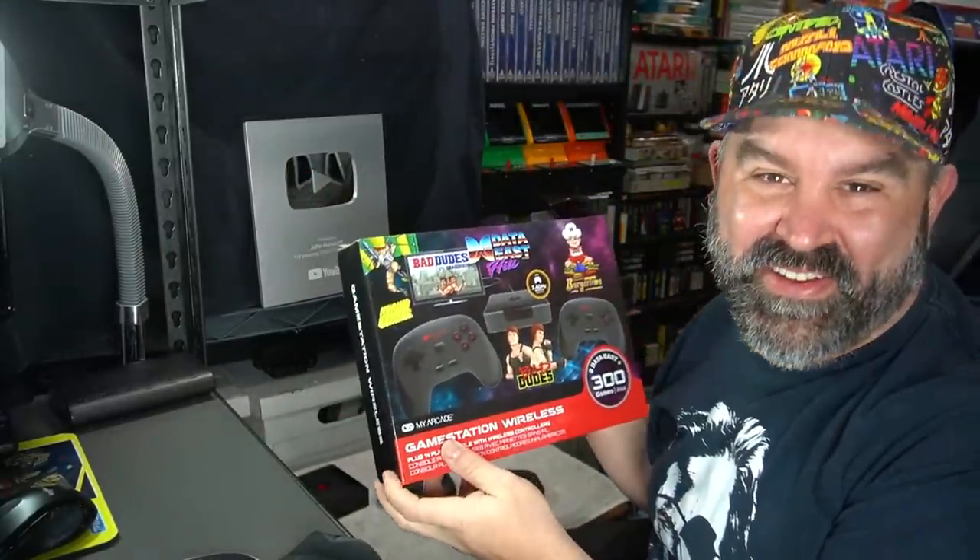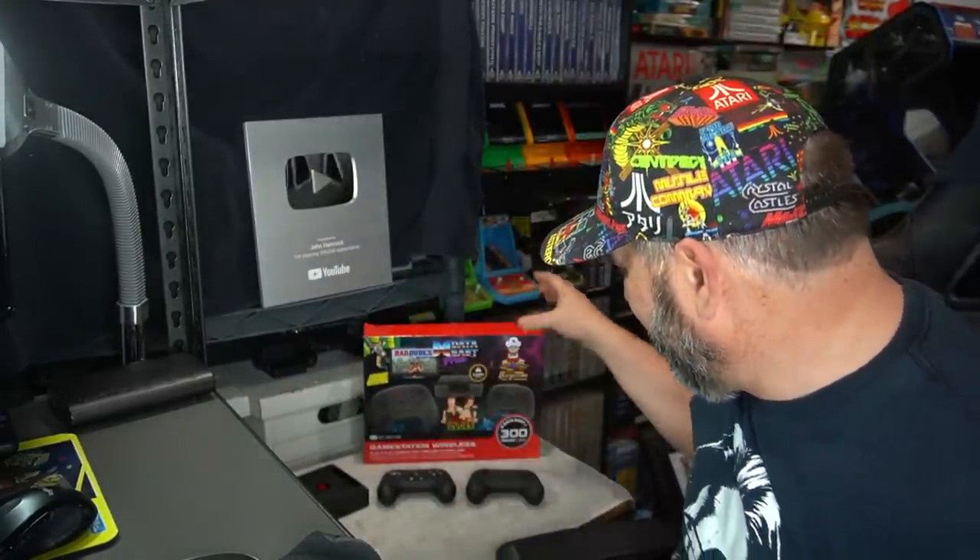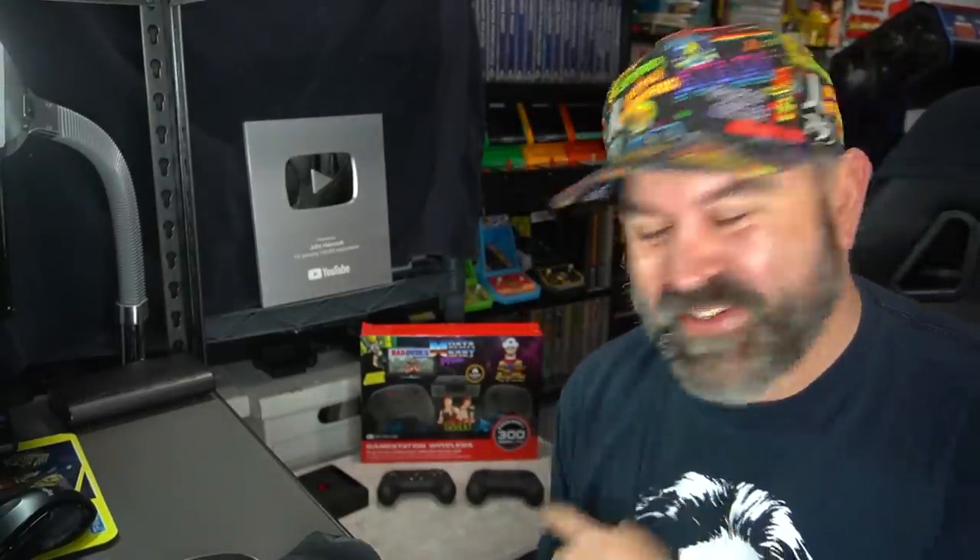We've all done it — considered purchasing something knowing not how good it is, but maybe how possibly bad it is. In today's video, I'm sharing with you the GameStation Wireless. I purchased this from GameStop; I think it was on sale for like $30 or $40, normally $60. This is made by My Arcade, which I actually like some of their products. They make little mini arcade devices, and typically they make some good things. But today I'm going to share my experience with this. So sit back, relax. Here we go.